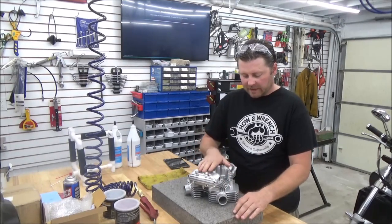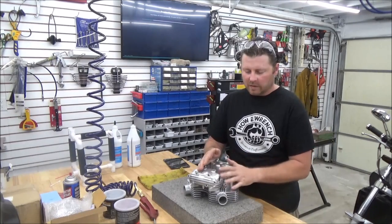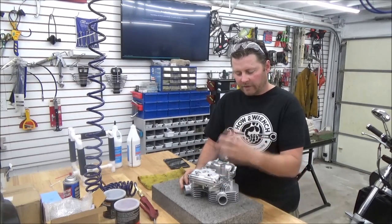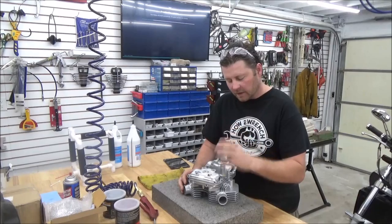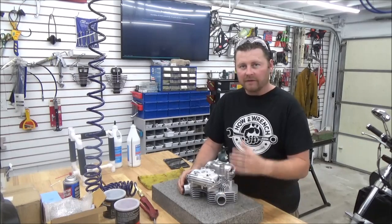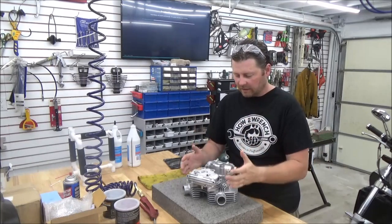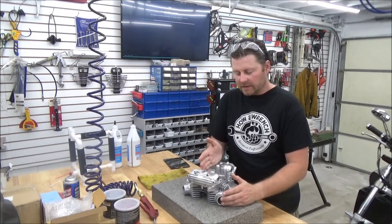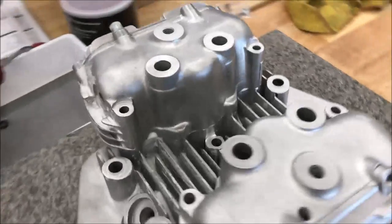What I did is I took this head that had been media blasted by a local dealer here, and went ahead and did half of it with the vapor honing. The media blasting did a nice job, but you'll actually be able to see how fantastic the vapor honing blaster does as far as getting you that unbelievable finish for your restoration project. You'll also see how fast it works — the first shot is like 30 seconds, and you can immediately see the difference compared to media blasting and sand blasting.